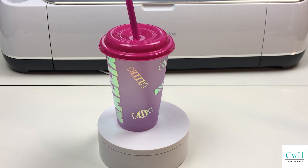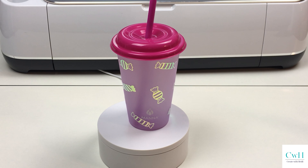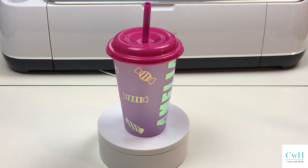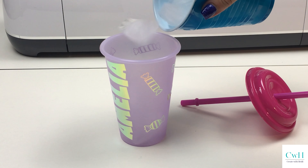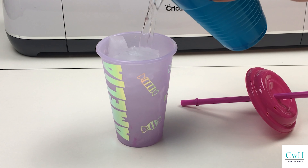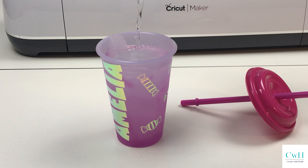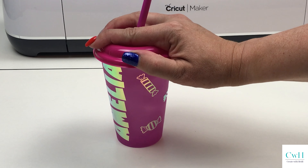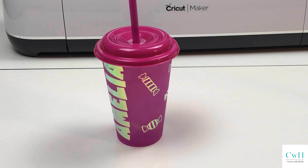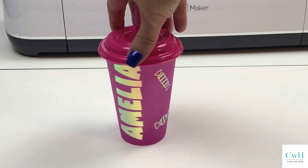Here is the finished product, and here it is glowing in the dark beautifully, and here is the color change portion from the cup — it's a pretty good color change. I'm really happy with how it turned out. I appreciate you being here today, thank you.